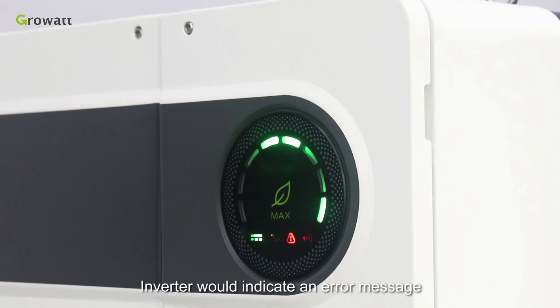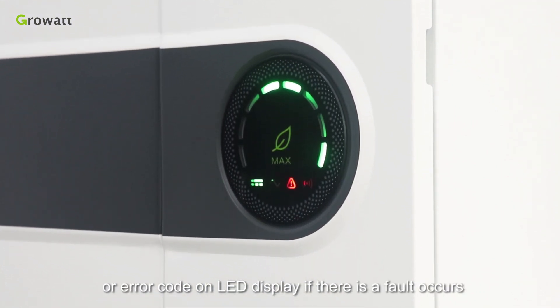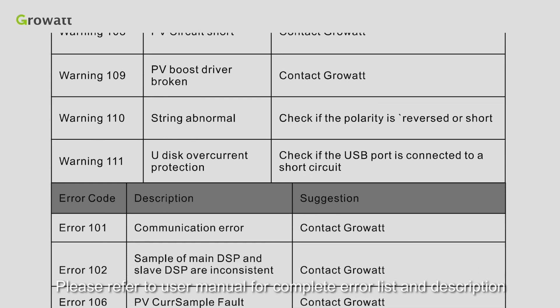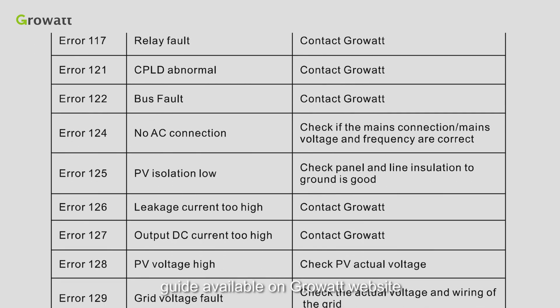The inverter will display an error message or error code on the LED display if a fault occurs. Please refer to the user manual for the complete error list and descriptions. There is also a detailed troubleshooting guide available on the Growatt website.